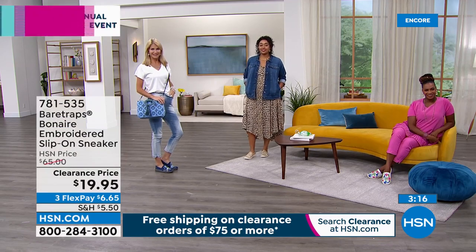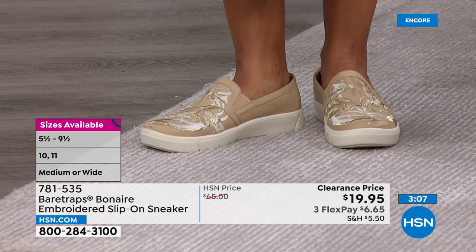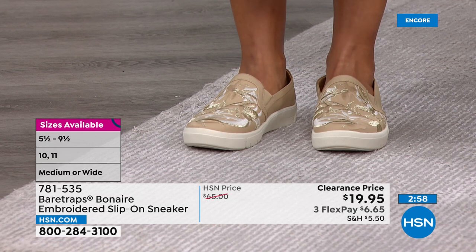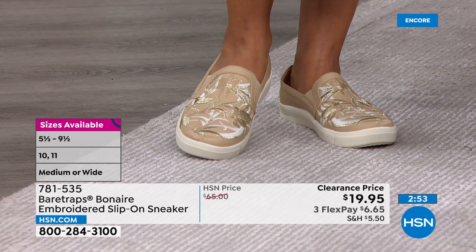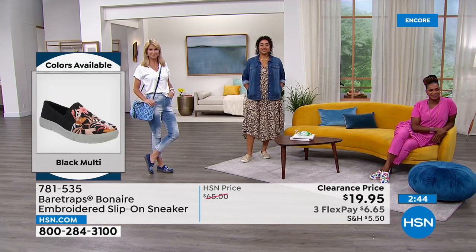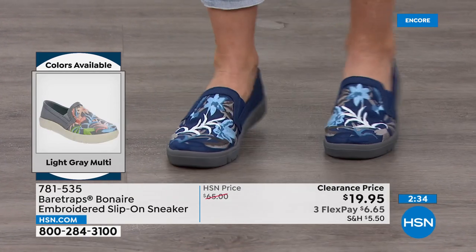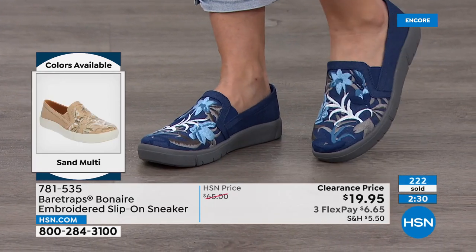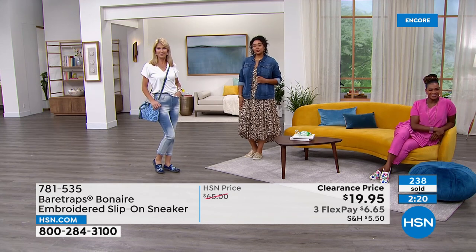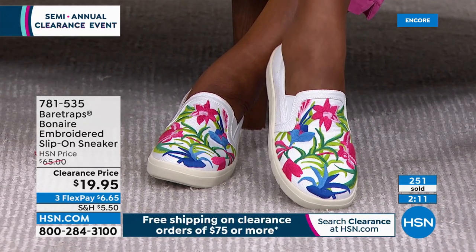Whole and half sizes from 5.5 to 9.5, with size 10 and 11 as solid sizes. Item number 781535. On Kenya, the sand — the only neutral tone-on-tone option for print-shy shoppers. On Cara, the blue multi, which matches every pair of jeans. On Sailor, the white multi with pink capris and easy top — pops of pink, blue, two shades of green, and fuchsia. The black has ballet-slipper pink, coral, taupe, and white threads. Also available in gray multi. Medium and wide widths — about 450 on the line.